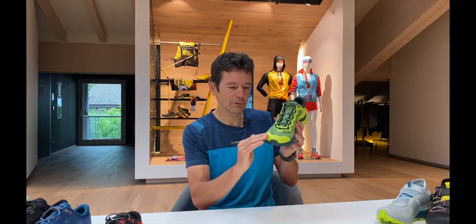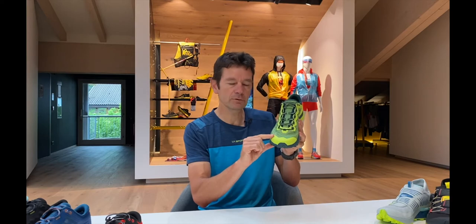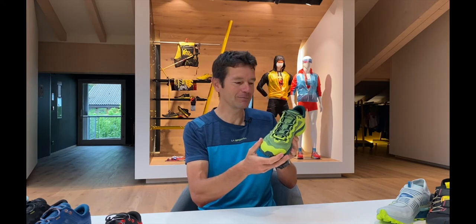Looking at the front of the shoe here, we have the toe cap and this uses a new type of construction. It's a softer construction, very comfortable, but still gives very good protection for running over rocky terrain and if you happen to kick something as you're going running with the shoe.